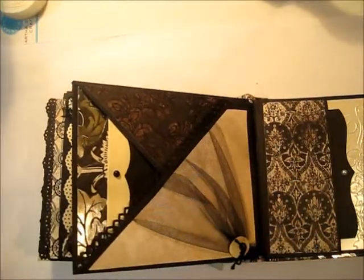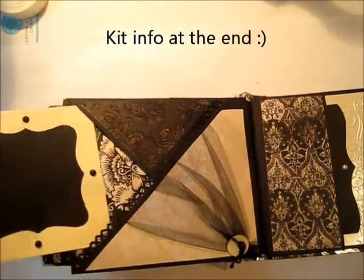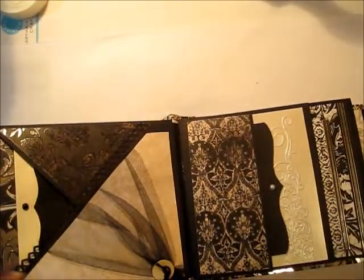Lots of texture throughout this particular kit that I have put together. Another one of the tags is tucked into this little place. I've used lots of different punches throughout to give it some additional texture.